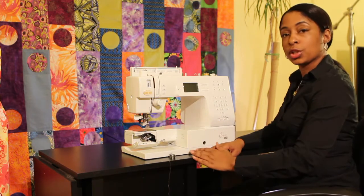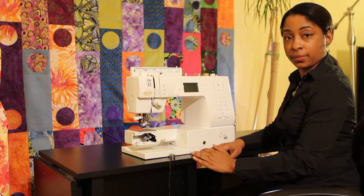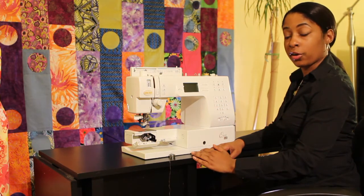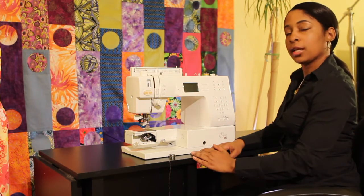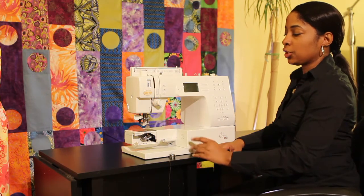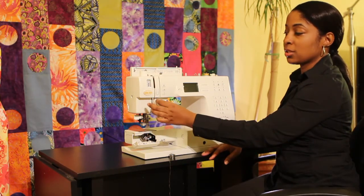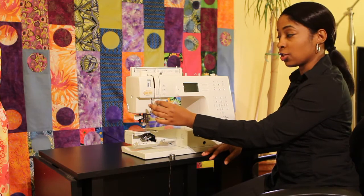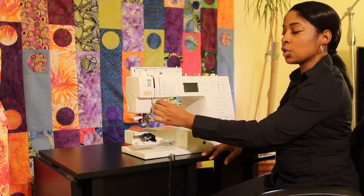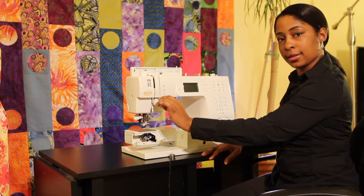One of the other areas that you would look to if you were having problems would be your tension. Now if you are sewing along and your seams are starting to pucker and you notice that you are getting a lot of loops on the top, that would mean that your upper tension is too loose. On my machine, my tension dial is here and it's a front tension. Some machines are in other locations, so you would locate that tension. If my tension's too loose, I would turn it to the right to tighten it.